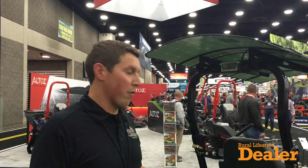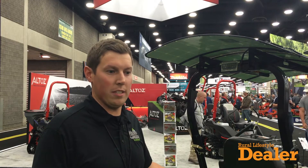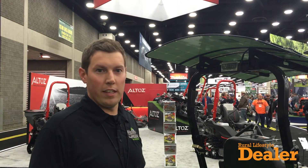It's even price competitive against the big ZTR mowers like the Groundsmasters and your 96-inch Exmark DS series and stuff like that.